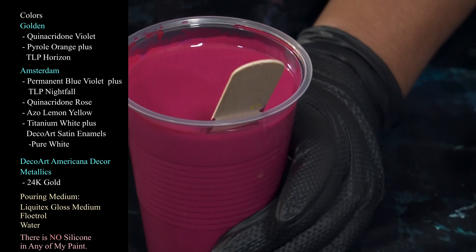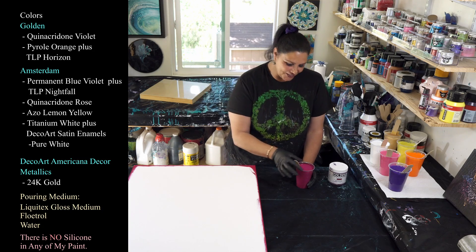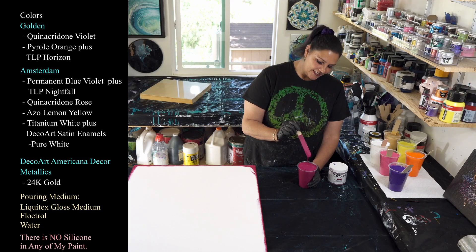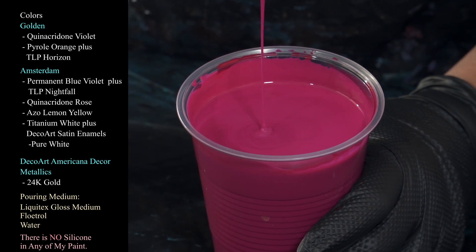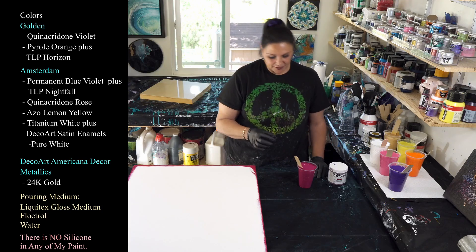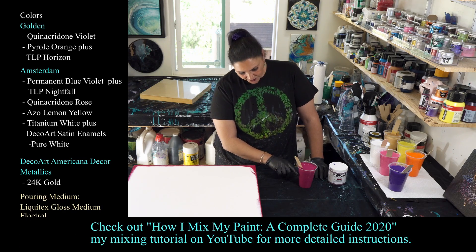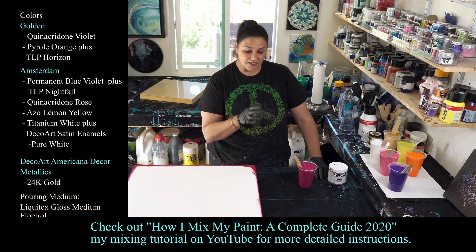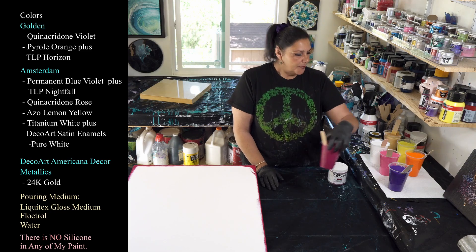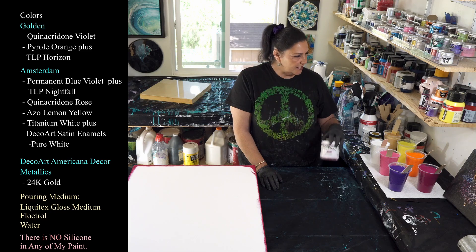Everything is mixed with Liquitex gloss medium, Floetrol, and a lot of water tonight. Those of you who know me know I like my paint on the thicker side — this is pretty darn thin for me. When it runs off the stick it is not leaving a mound; it's pretty much just sinking into itself right off the bat. About an ounce of Liquitex gloss medium, about an ounce of paint, stir those two together, add Floetrol, then add water incrementally until you reach the consistency you want. Pearl pours are a great way to use up your thin Floetrol. That's our quinacridone violet from Golden.